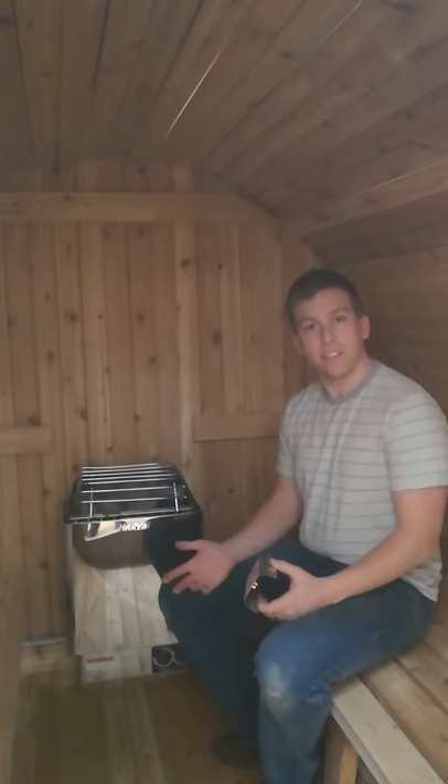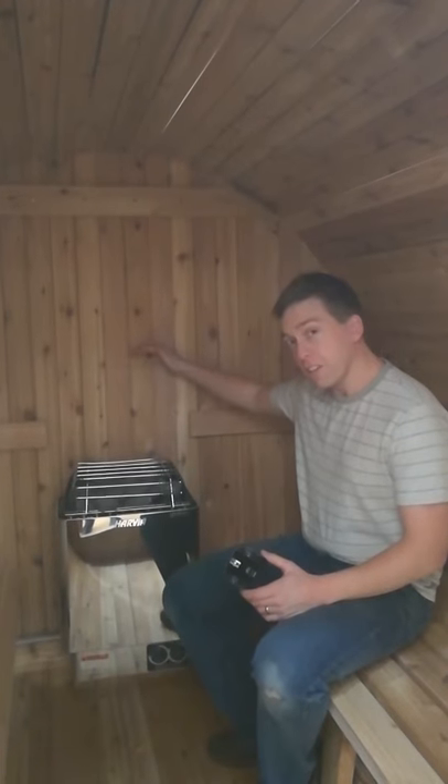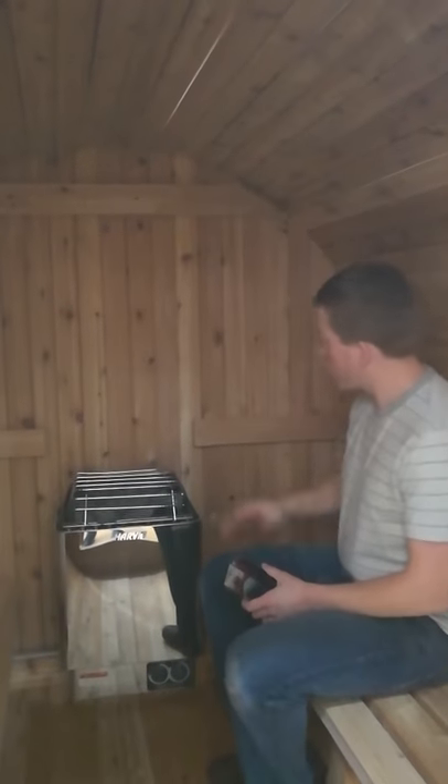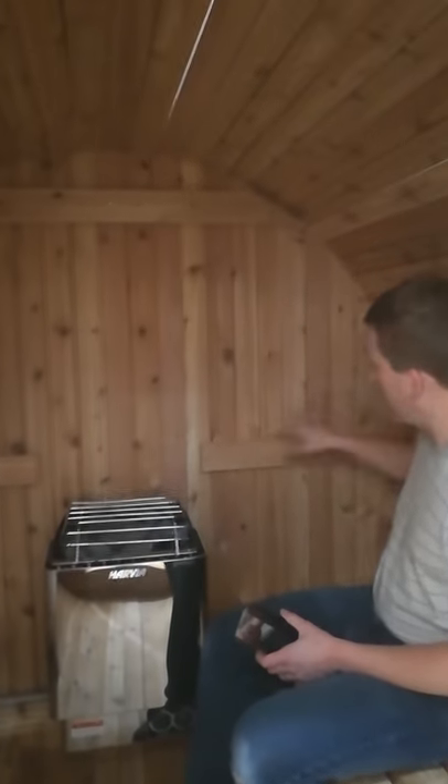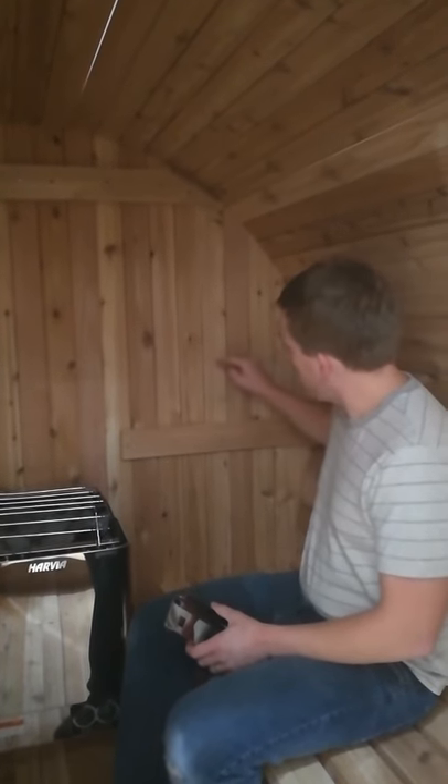And in a barrel sauna, the idea is the same. We don't want it to be too high or too close to the heater itself. So here's what we do. We're going to measure about 6 inches above the center horizontal support brace — so that's about right here.